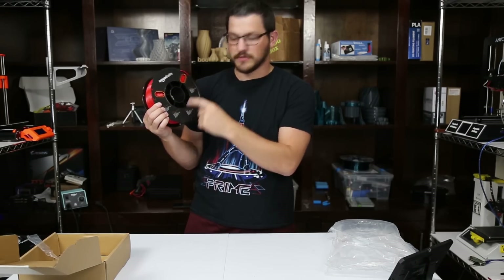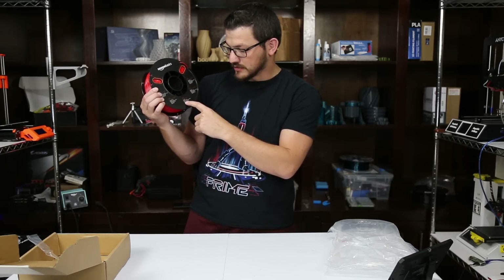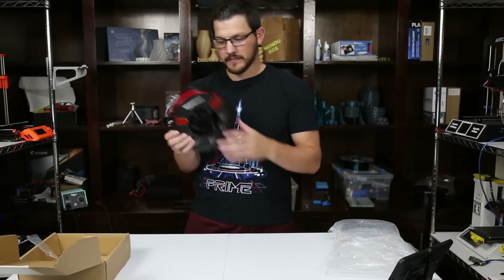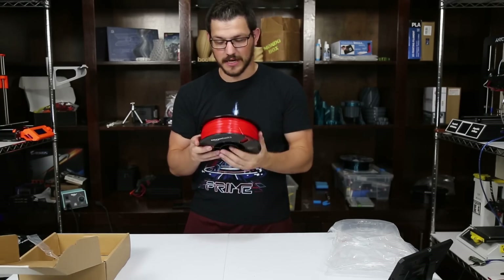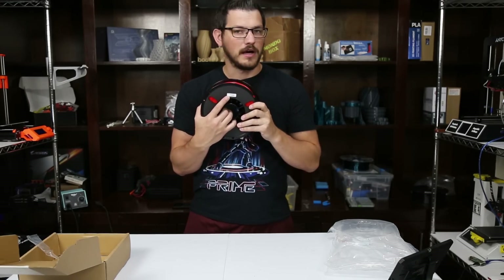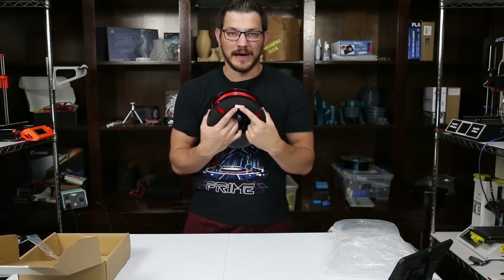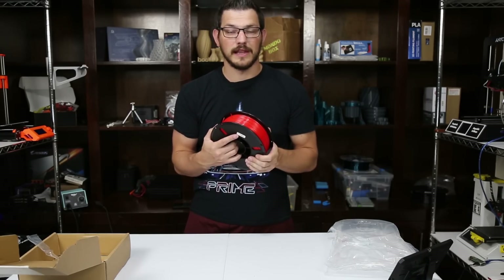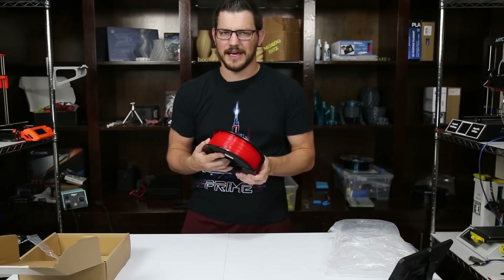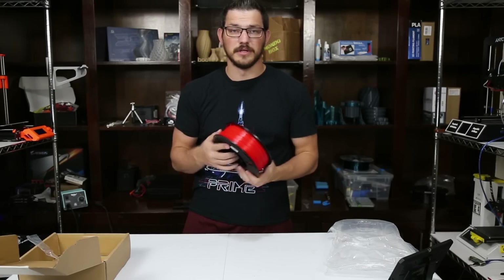In five languages on the spool it lists: PETG, colored red, 1.75 millimeters diameter, nozzle temperature 230 to 240, bed temperature 80°C, net weight one kilogram. On the back there's a batch number barcode. Keep an eye on that — if you end up having a problem, contact the company, send them the batch number, and I'll bet they had problems with it and will be more than willing to send you another spool. You might not even be the only one reporting that batch.